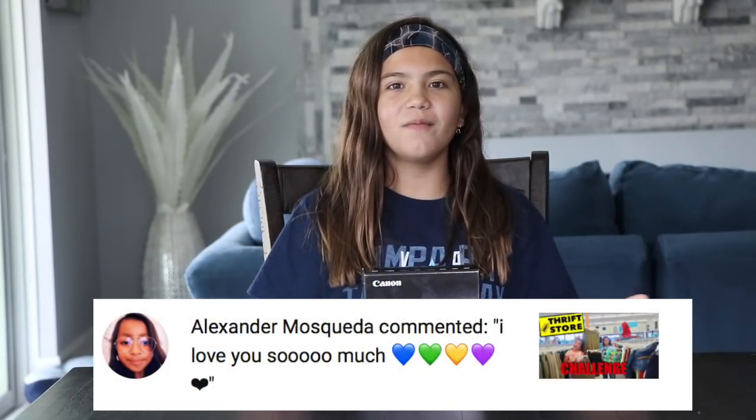But before we get on to the video, the shoutout goes to — and all of my social media will be on the screen. I'll also link in the description down below. So let's get unboxing.